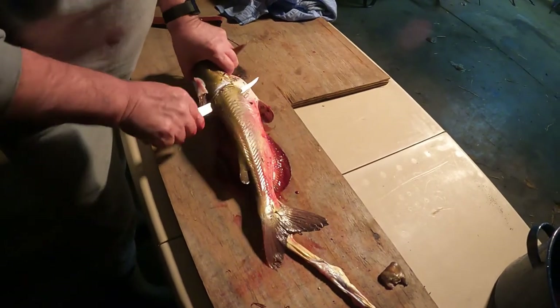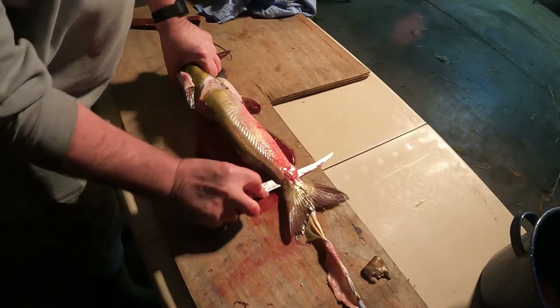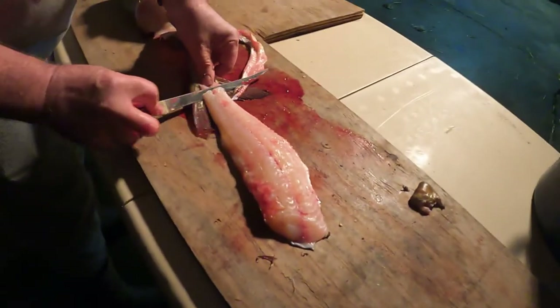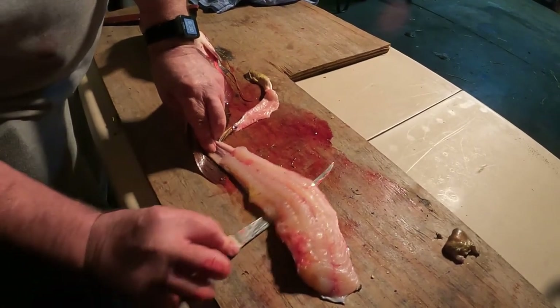Do the same thing, repeat the process on the other side. Go right down to that backbone, follow it, flip it — just follow on that skin.